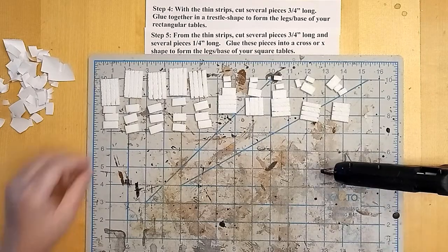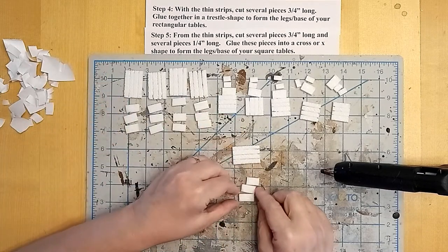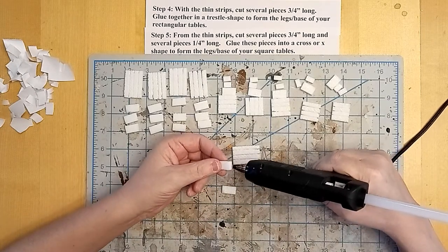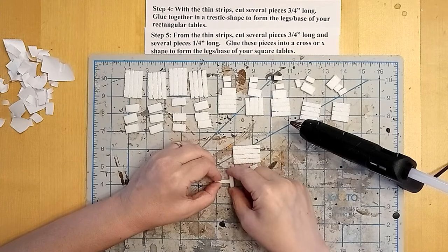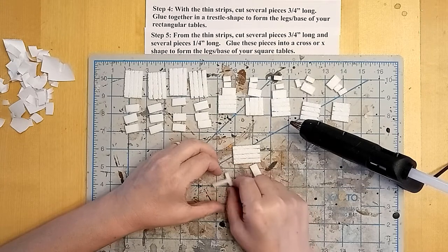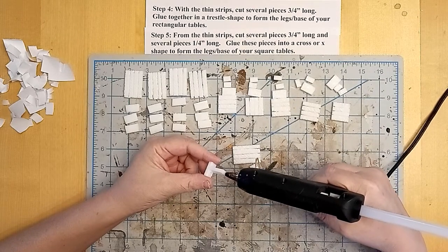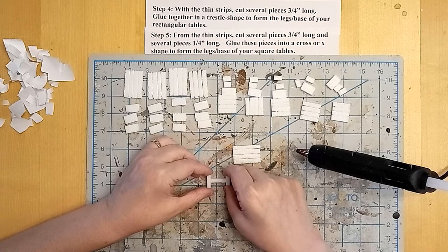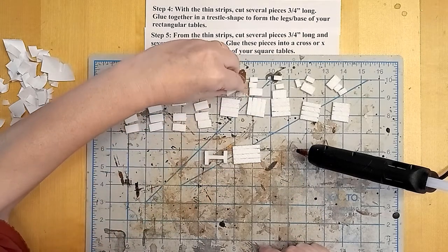Now that they're all textured, I'm going to glue trestles for the longer rectangular tables — just little H shapes, looks like an I-beam from the top. One little dot of hot glue to hold them together, and I'm using my mat to make sure that they sit flat on the table. Another little dot of glue, using the mat to make sure it's sitting nice and flat, and there's a little trestle.